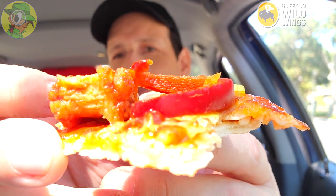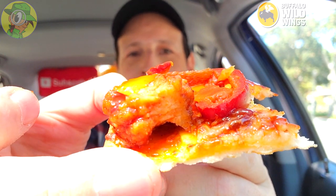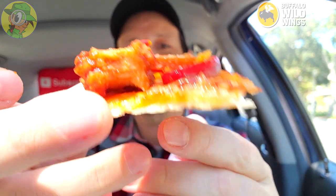Much better. I'm glad I brought something to drink — it's crazy hot here in Southern Cali right now. Not bad on this one, guys. You're getting some classic B-Dubs goodness with their sauce and the boneless chicken. I've gotten pretty much everything out of this — I'm digging it. It's not bad, but calling this a pizza is a little bit of a stretch. Let's go for a couple more bites.